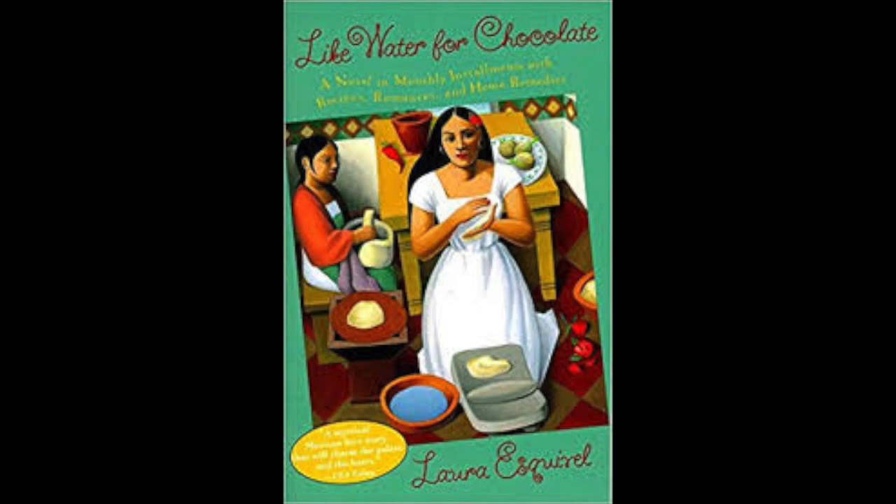Chapter 4. April. Turkey Mole with Almonds and Sesame Seeds. Preparation: Two days after killing the turkey, clean it and cook with salt.